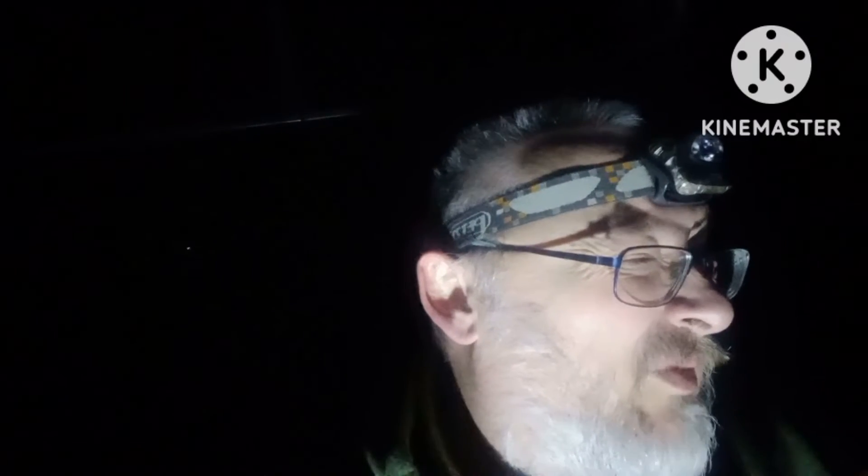Hi guys, welcome to Pagan Outdoors. So we're out fishing again. This is one of them ones where you set up in the dark and go home in the dark. I'm only here for a couple of hours, but there are flood water conditions. I'm in the river off a good few feet. I've got three 15mm boilies on one rod and a couple of 8mm pellets on the other just to see if anything grabs them.